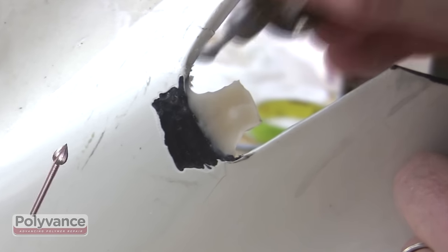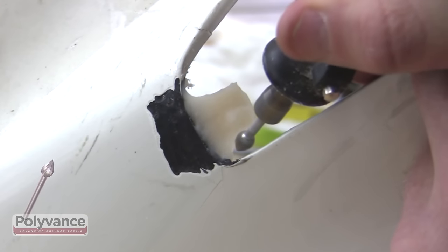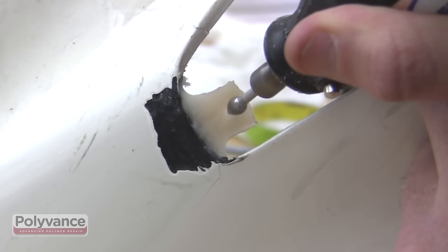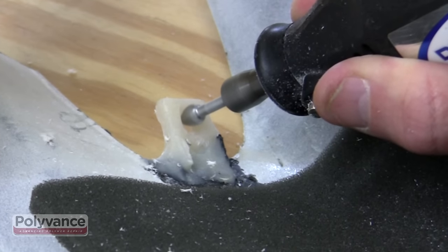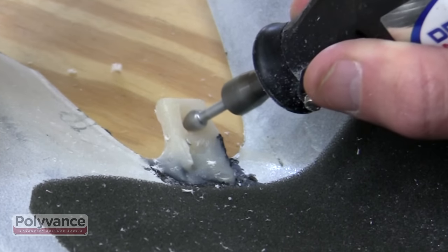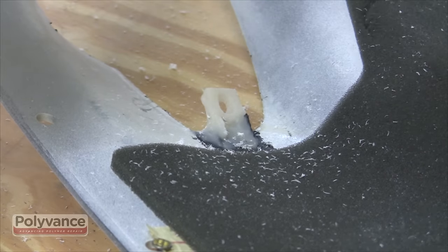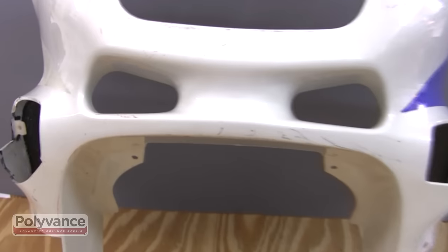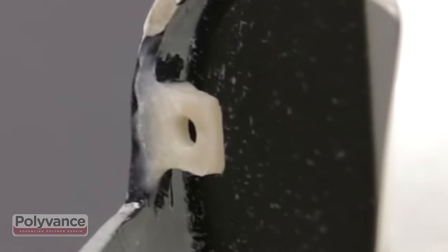Use a rotary tool with a teardrop-shaped cutting bit to shape the tab and re-drill the bolt hole. Grind away excess PlastiFix so that the thickness of the tab closely matches the thickness of the tab that was copied. PlastiFix can also be sanded if necessary. You should now have a strong tab that closely resembles the tab that was copied.